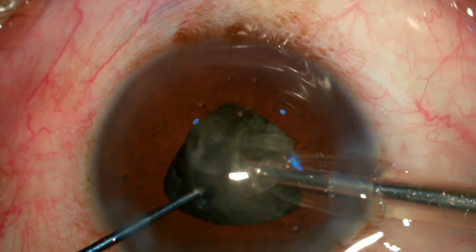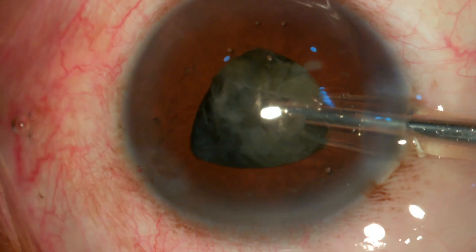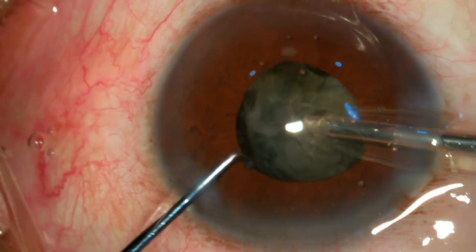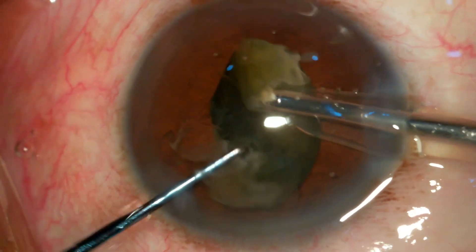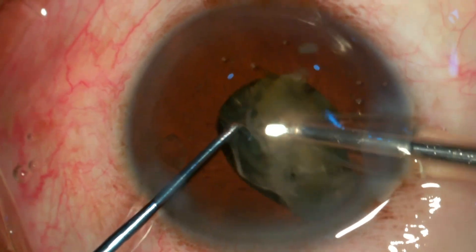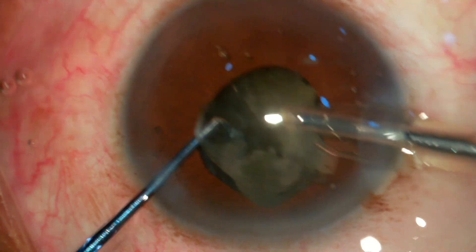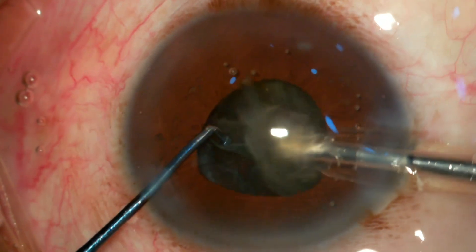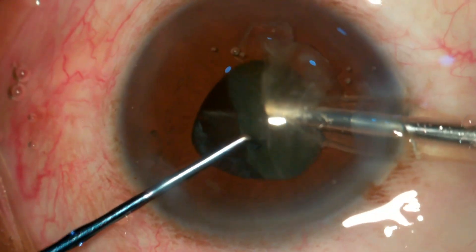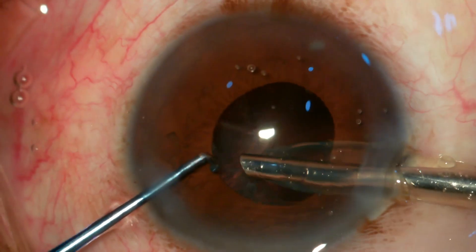I'm mobilizing the other half of the nucleus and chopping it into smaller fragments and emulsifying them. These irises have a tendency to prolapse towards the main port and side port, so any pressure over the posterior lip can lead to iris sphincter damage. We have to be very gentle so that we don't do any tissue damage in these patients.